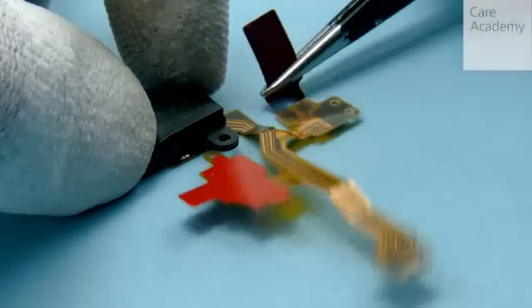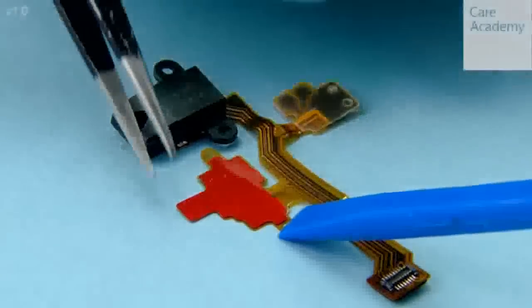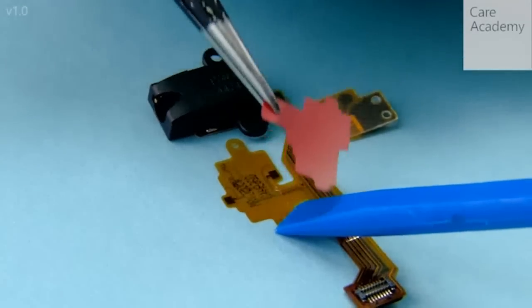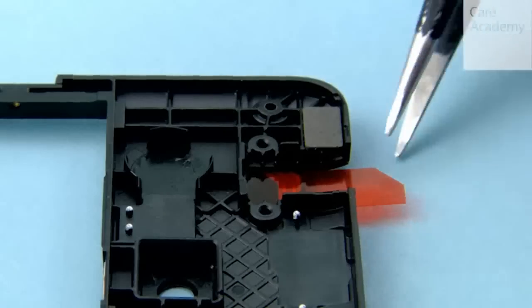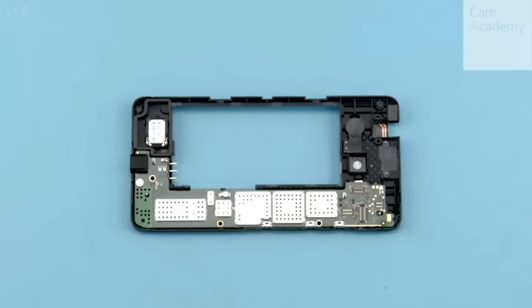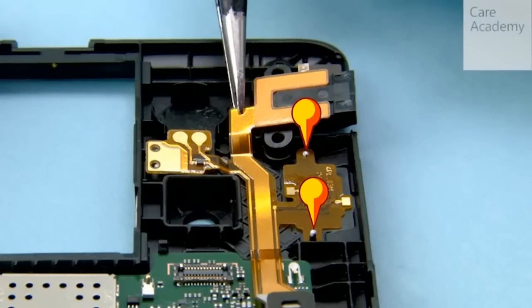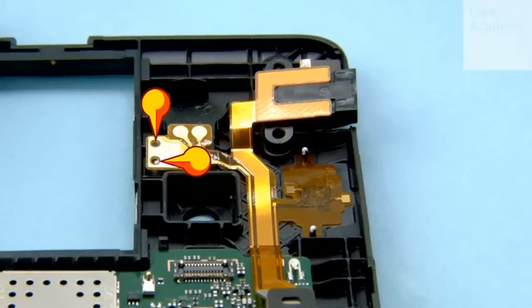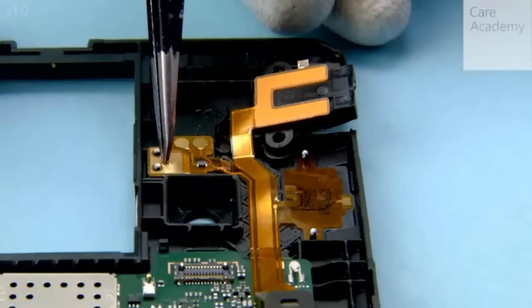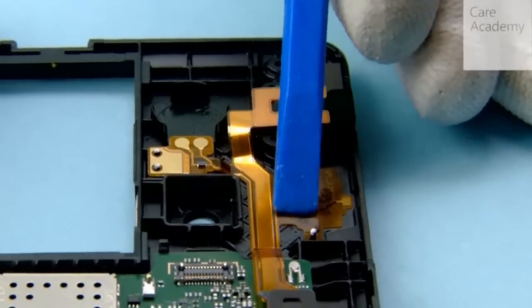Peel off the two protective films from the top flex. Peel off the protective film covering the adhesive in the AV jack slot. Place the top flex into the chassis. First align the flex to the shown pins on the chassis. Next align the vibra part of the flex to the shown pins on the chassis. Then align the AV jack into place. Press around the flex and the AV jack to activate the adhesives.